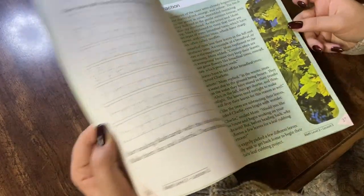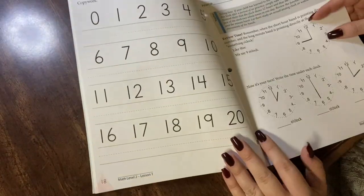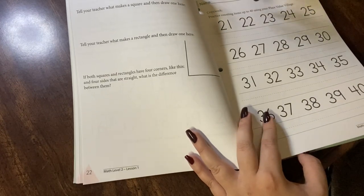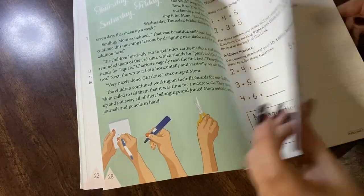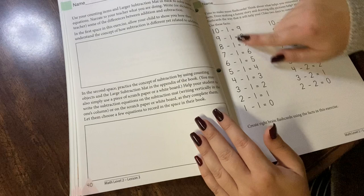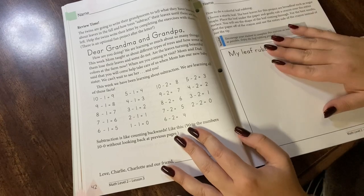They do a lot of copy work as is common in the Charlotte Mason approach. There's always a story at the beginning of each week to go along with the lessons, review of the days of the week, review of telling time at the top of the hour, more copy work, counting with the place value village — just little columns of ones, tens, and hundreds. She practices with manipulatives, review of addition, making a clock. Each lesson lasts a week. Review of subtraction, and there's a fun leaf activity here. She does have a little bit of science incorporated throughout, which I love.